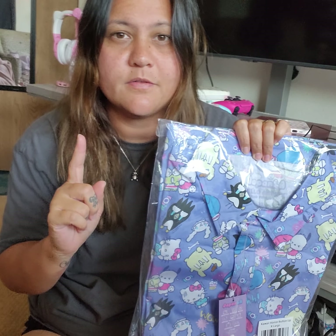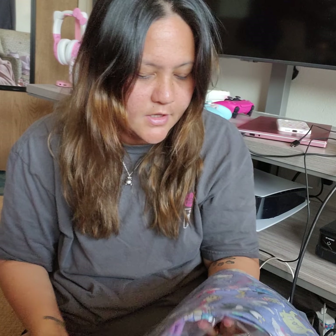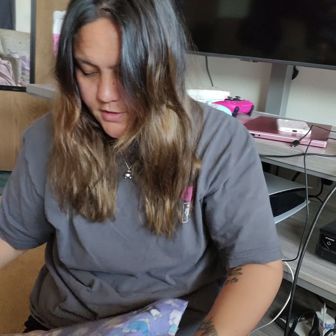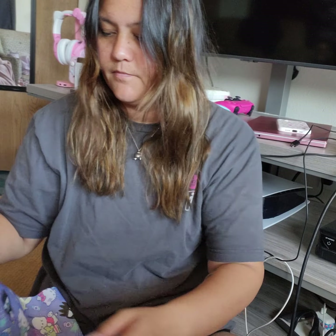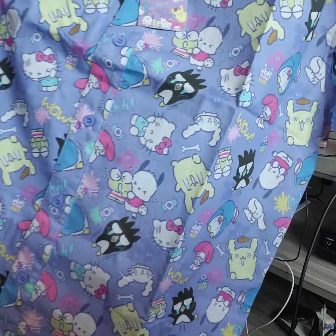Next we have the Halloween button-up. It's not Halloween right now, but Halloween is my number one favorite holiday and I felt like this is something I want in my collection. I wear Halloween stuff even when it's not Halloween, so I decided to get it. I've never owned something like this from them — it's like a button-up, almost like an aloha shirt.